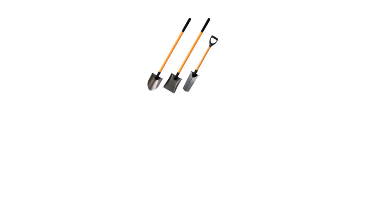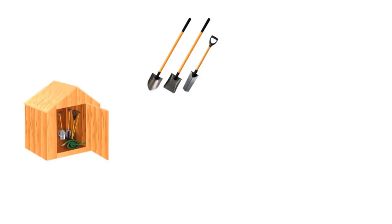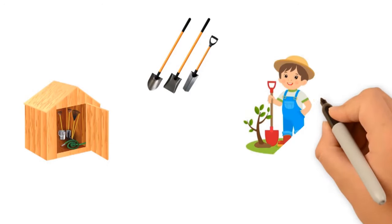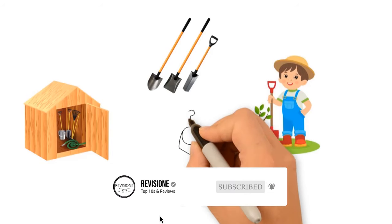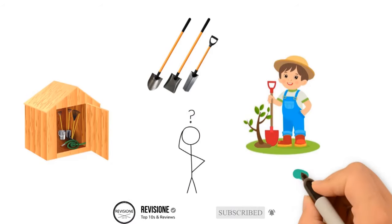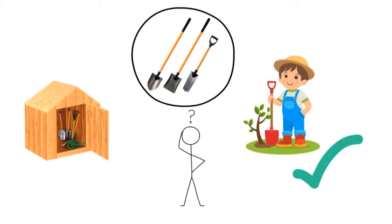While a shovel is undeniably not a sexy or exciting purchase, this utilitarian workhorse belongs in the toolshed of every gardener, whether that garden has a few potted plants or an extensive vegetable garden. The only question is which type of shovel or spade you need. Serious gardeners will likely have more than one. Of course, there are a lot of different types of digging tools out there, which can make it confusing.